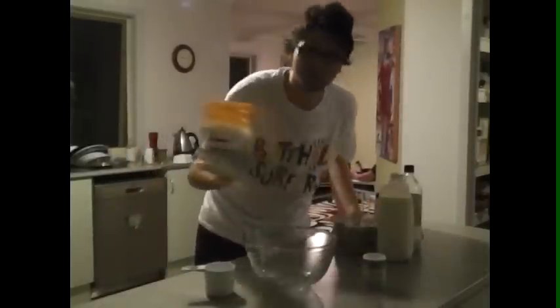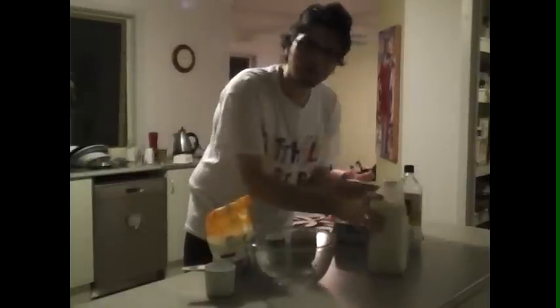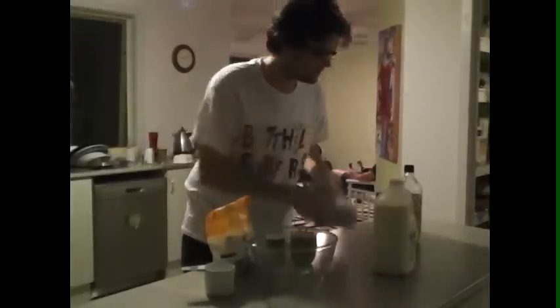You need plain flour, baking soda, sugar, milk — buttermilk or regular milk, doesn't matter — eggs, salt, and some kind of oil.